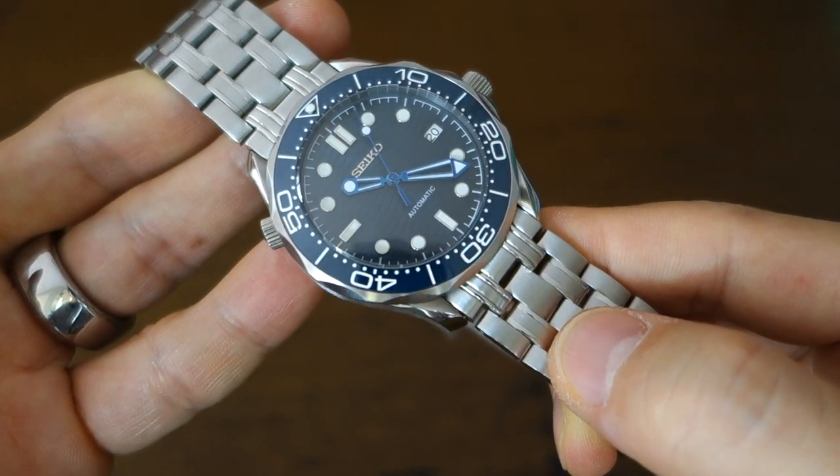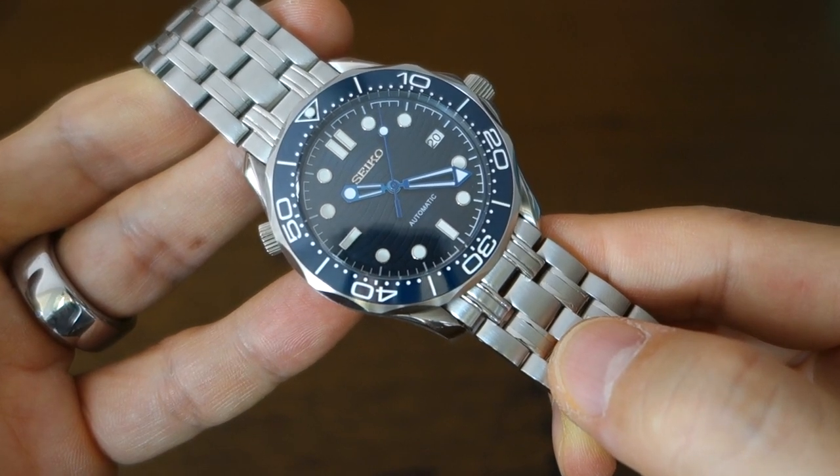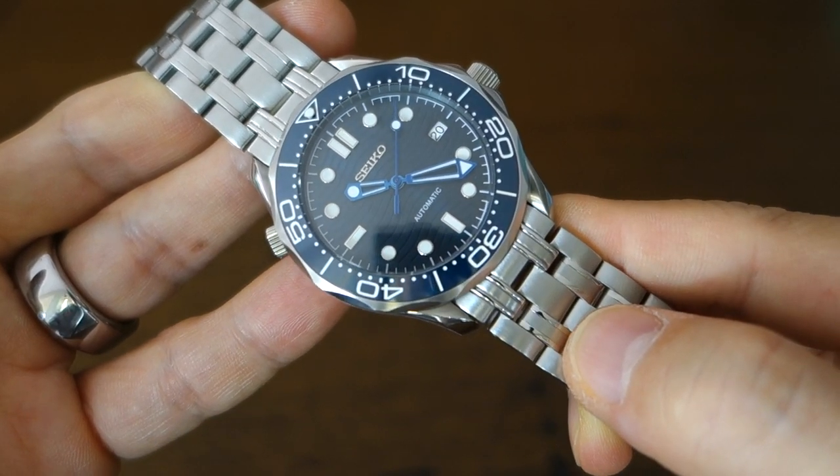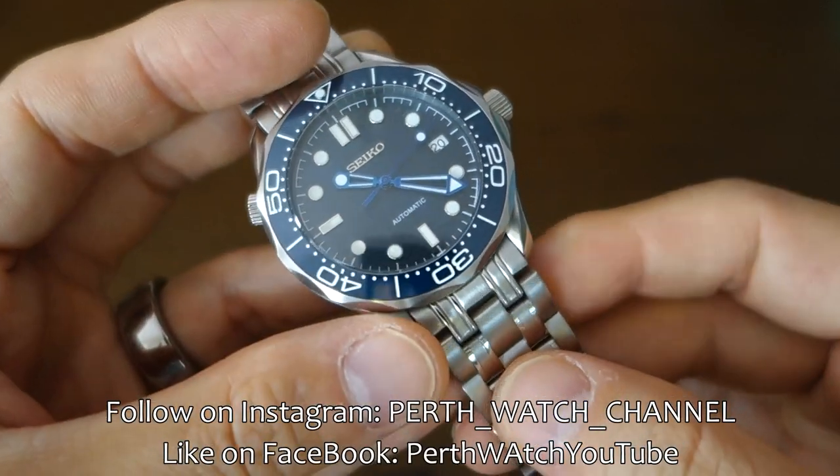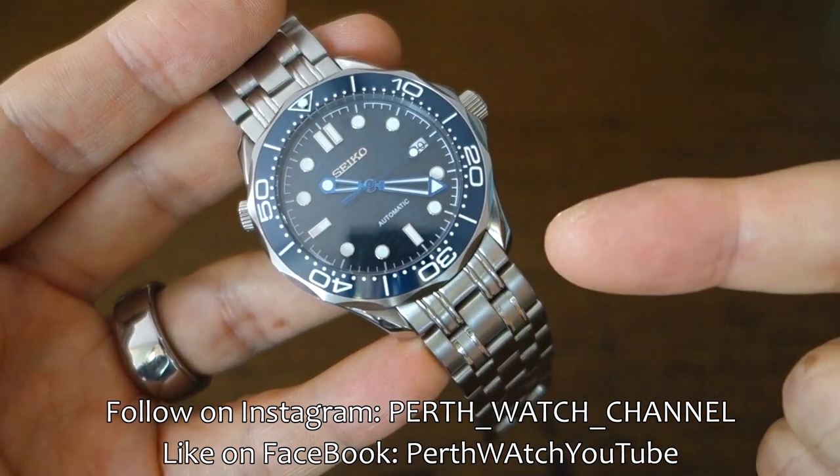So there you go, guys. That's my review of this Seiko Seamaster Pro 300M mod from Swiss Watches. Let me know what you think in the comments below, and as always, thank you for sticking with me. I'll see you guys next time.